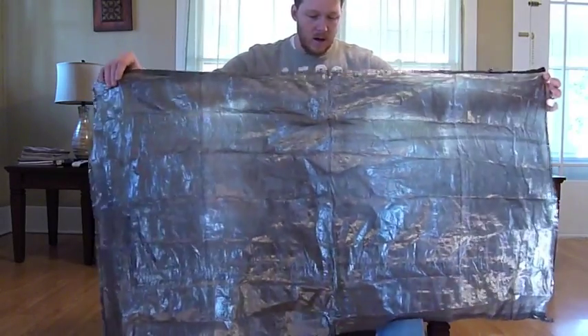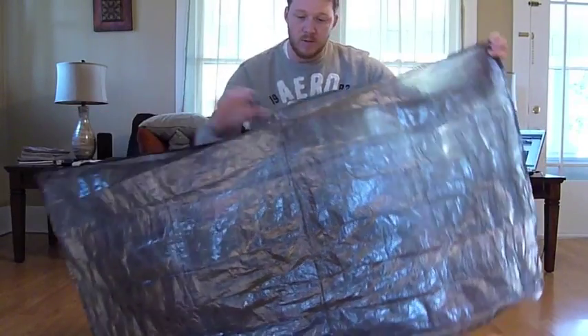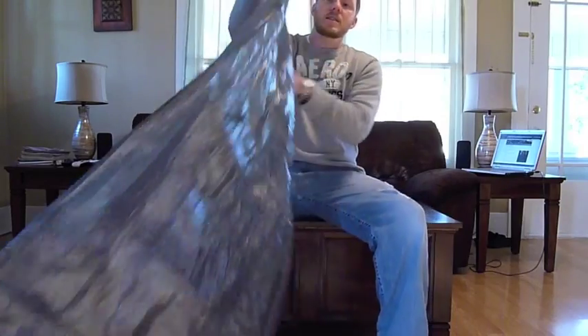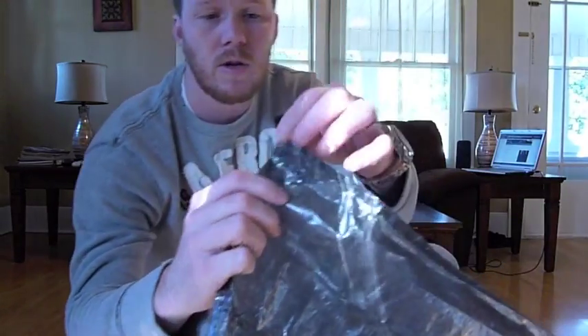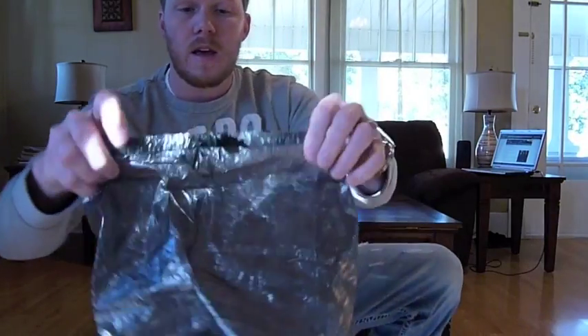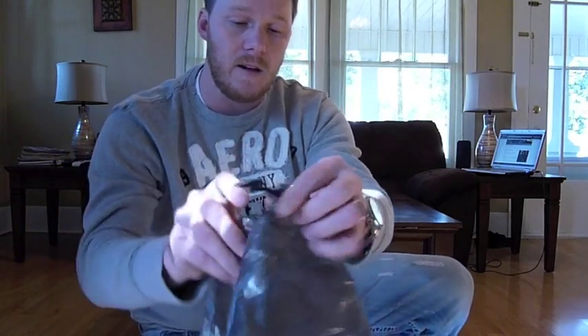Basically it looks like they just hemmed all around the edges, and of course once the edges are hemmed that's where you get the 52 inches and the 30 inches. On the bottom two corners they actually reinforced it with a tie-out - I'll show you why they did that. Then at the very center in the front it's reinforced and this is where your strap is, where your bungee cord is with a little line lock.